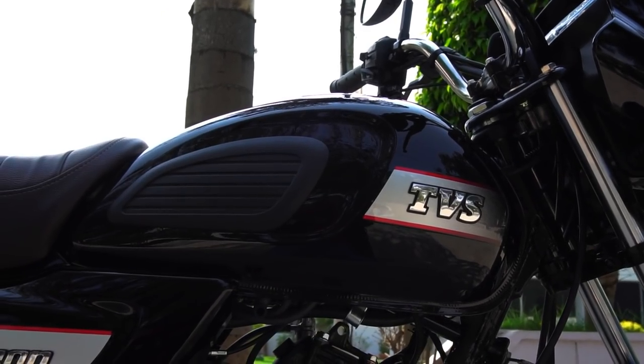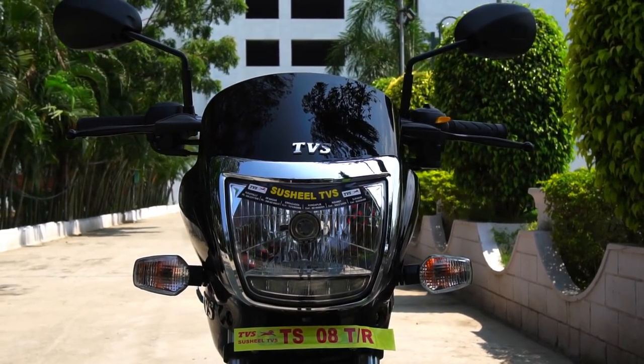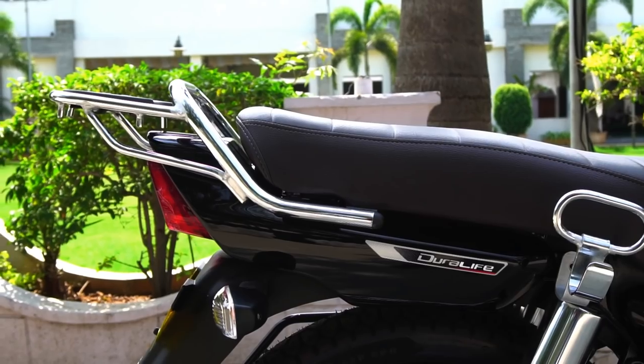Design wise, the formula is simple and straightforward — a simple, elegant and typical executive commuter design. But this is perfectly complemented by the top-notch build quality that has kind of become a standard thing with almost all their recent launches.